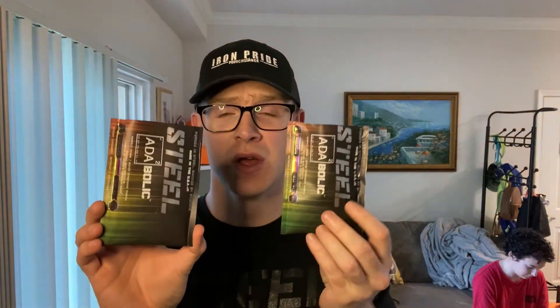Hey, what's up guys, Sanj here and welcome back to the channel. I really appreciate you guys stopping in and checking out the video. In today's episode we're going to be doing some more Steel Supplements. I know I had a little bit more of a negative review on the last Steel products, but we're going to go ahead and give them another try. Today, to ensure we have a fairly good review, we are taking two of the Steel Adabolic scoops.